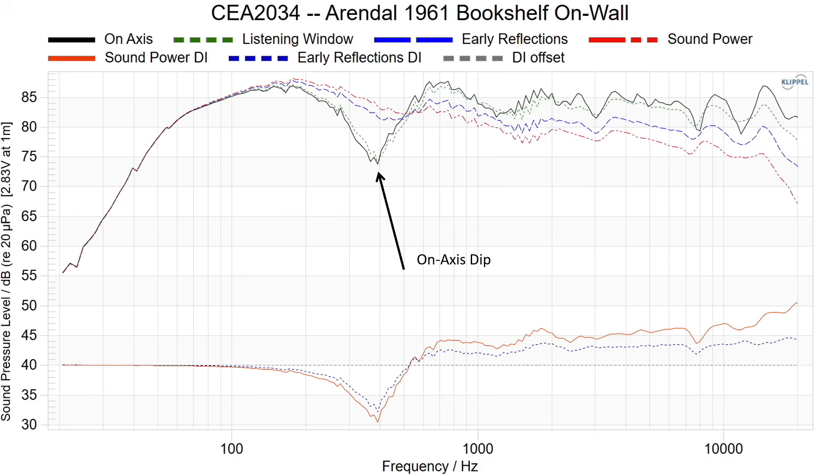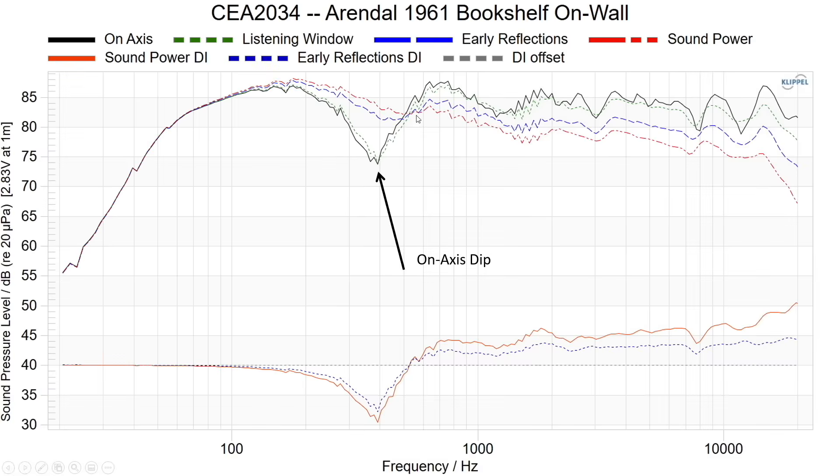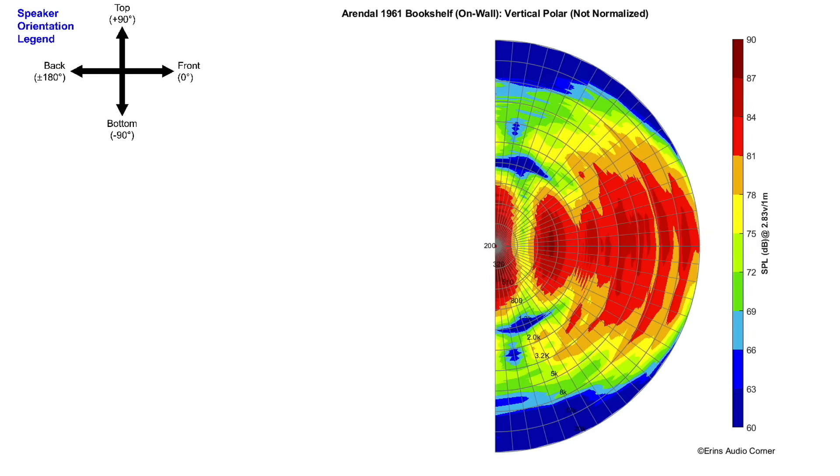What we see in the response is a pretty significant on-axis dip. This occurs with every on-wall speaker you'll ever see, unless it's specifically designed to avoid that — and I don't know of any out there that account for it. Looking at the frontal hemisphere — this graphic has five-degree increments — as we go from on-axis you have a big suck-out, and as you go off-axis that suck-out varies in frequency, shifting higher and higher. The vertical response shows basically the same thing as before, with a pretty big suck-out right through the middle.